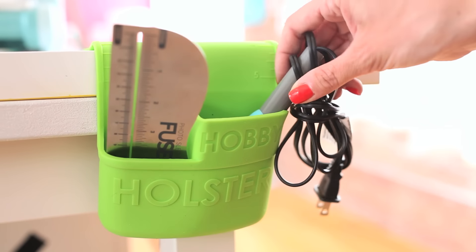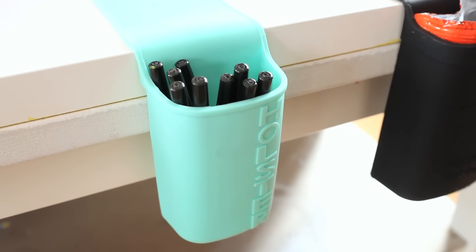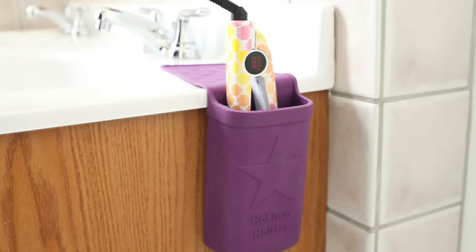Or I could use it as a coaster for my coffee mug because coffee and crafting go hand in hand. The Hobby Holster is not only for your craft tools — you can also use it to hold snacks, office supplies, and even beauty tools such as your hot straightener.